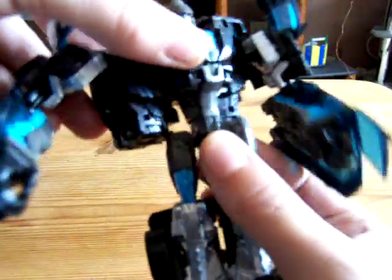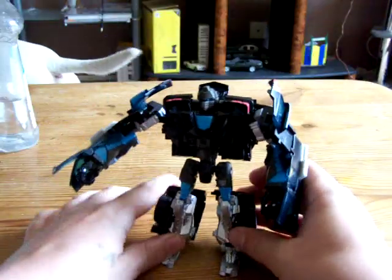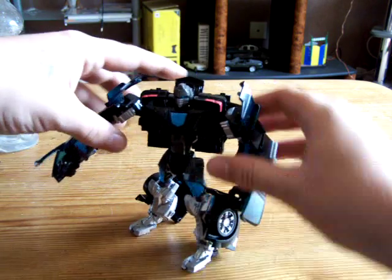Legs — they can go out. They can bend at the knees. The feet can move at the ankles — they can go backwards and forwards. And the waist spins like so. That is robot mode basically — very, very poseable.